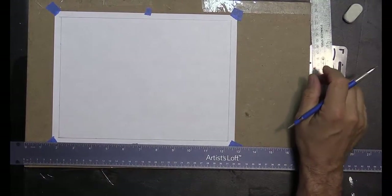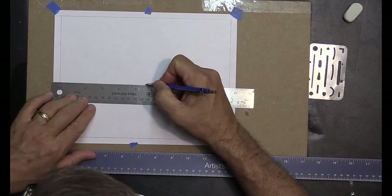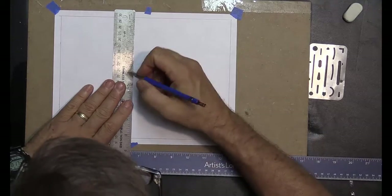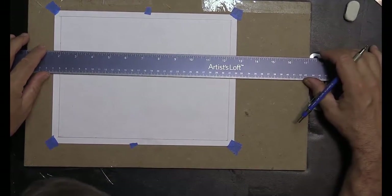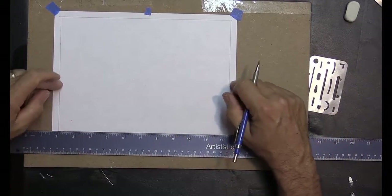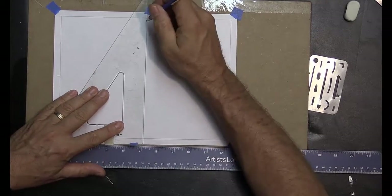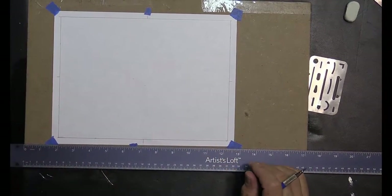Now let's do what I call divide and conquer. I'll take the 11 inches and make a mark at five and a half. Then eight and a half divided by two is four and a quarter, so I'll make a mark there. In previous ortho and iso drawings we put a center line mark to designate the lower half of the drawing. We're going to continue that thought but do it a little differently this time, based on the size of the parts for our tissue box.